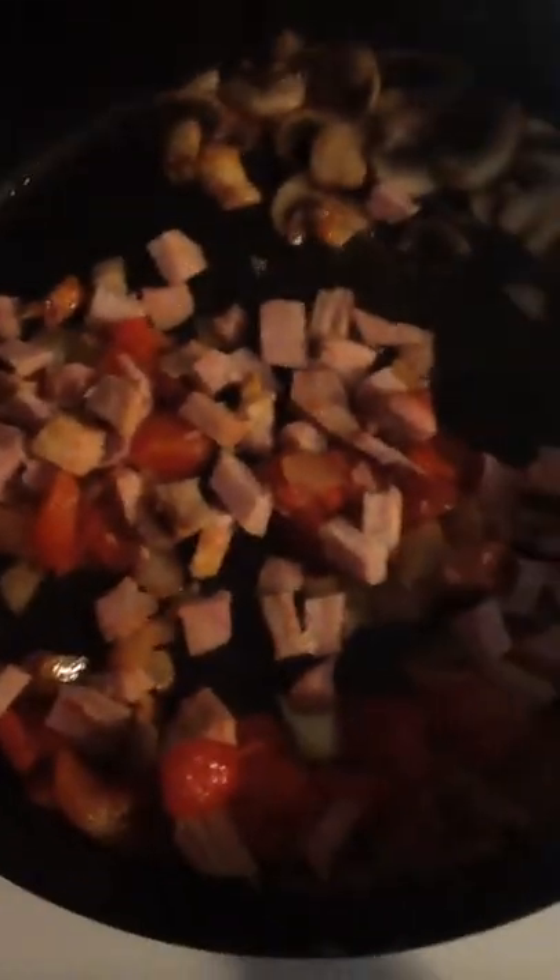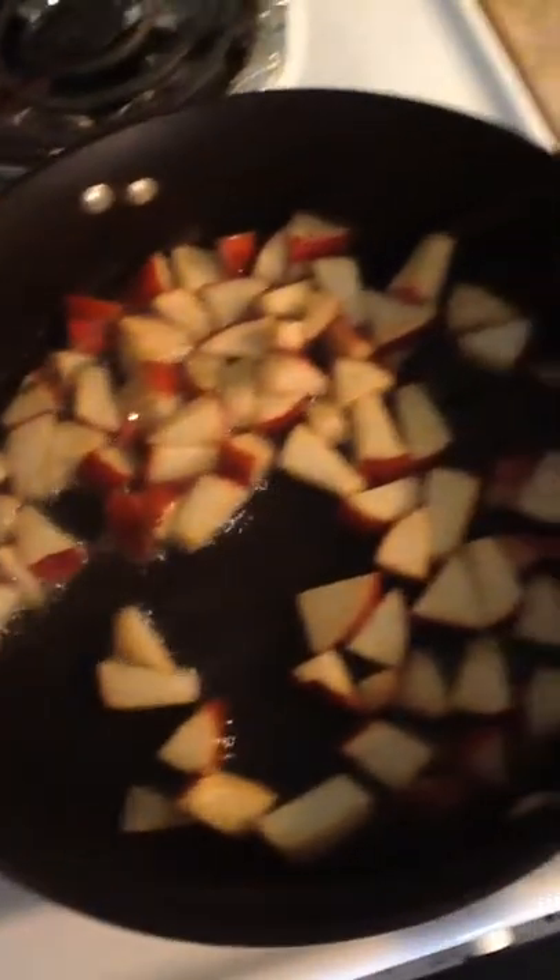I added my ham and as you can see I separated it. Those are my mushrooms over there — my mom doesn't really like mushrooms so I put them to the side. Potatoes are still cooking. I'll be back when I'm going to put my omelet in.